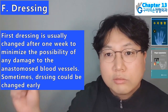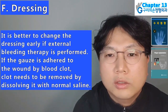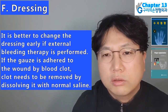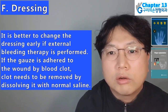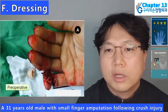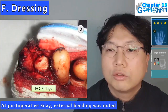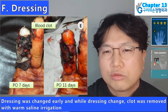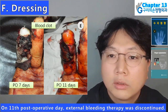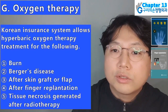Dressing: first dressing is usually changed after one week to minimize damage to the anastomosed blood vessels. Sometimes dressing could be changed early, particularly if external bleeding therapy is performed. If the gauze is adhered to the wound by blood clot, the clot needs to be removed by dissolving with normal saline. Dressing should be loose and should not impart any pressure over the replanted finger. In a 31-year-old male with small finger amputation following crush injury: arteriorraphy was performed; at postoperative 3 days external bleeding was noted; dressing was changed early and clot was removed with warm saline irrigation; on 11th postoperative day external bleeding therapy was discontinued. Oxygen therapy: the Korean insurance system allows hyperbaric oxygen therapy treatment for certain conditions.